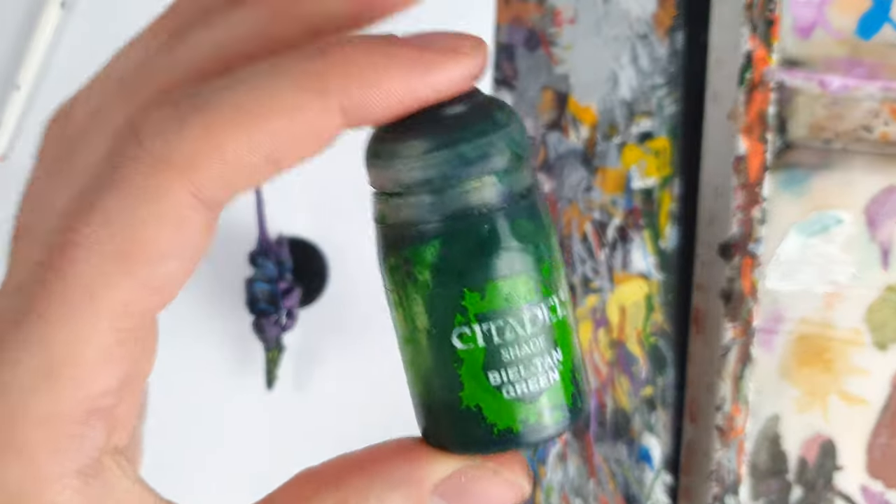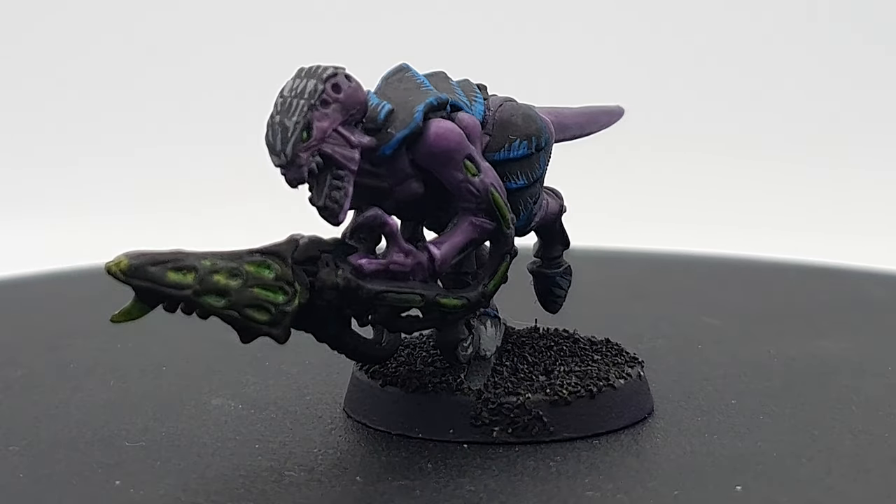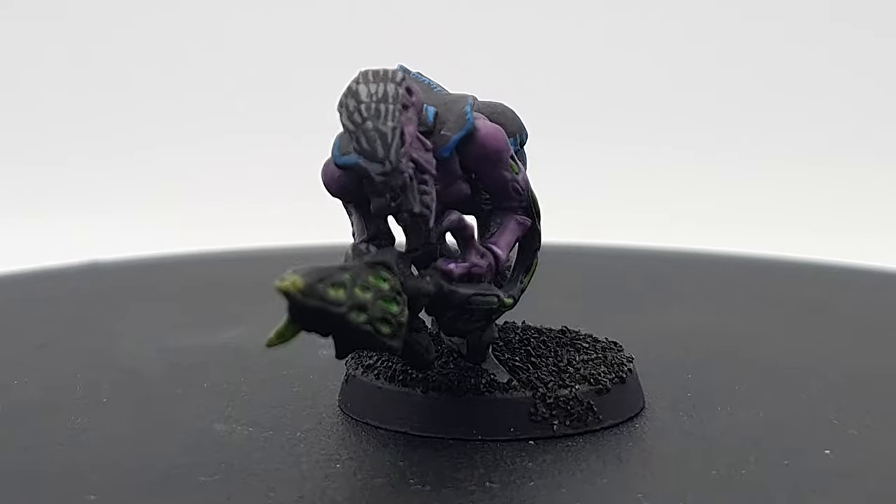I finally washed over all of these with Bealtan Green. And here's our Hive Fleet Hydra termagant — a silent assassin from the darkness between stars.